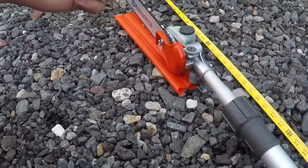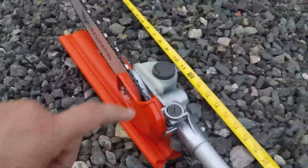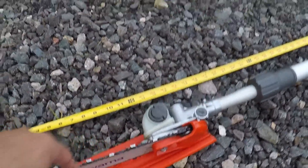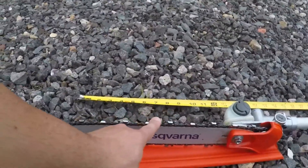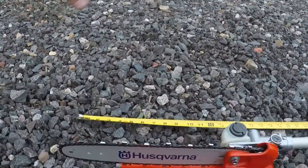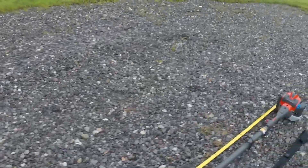On the front you have a manual adjustment for the oiler, bar oil fills up here, and obviously your bar and chain at the front. It also comes with a protective cover from the factory. Stock, it comes with a 12-inch bar and the performance is pretty good — I'll get into that in a minute, but first let's talk about the length.